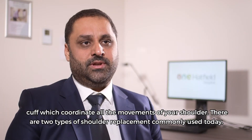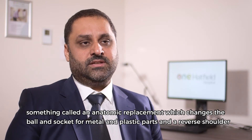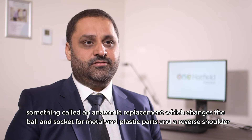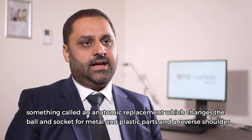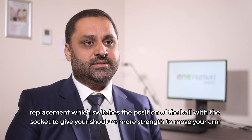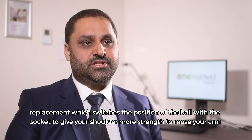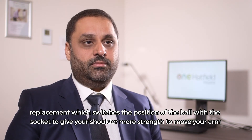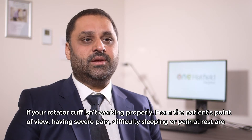There are two types of shoulder replacement commonly used today. An anatomic replacement which changes the ball and socket for metal and plastic parts, and a reverse shoulder replacement which switches the position of the ball with the socket to give your shoulder more strength to move your arm if your rotator cuff isn't working properly.